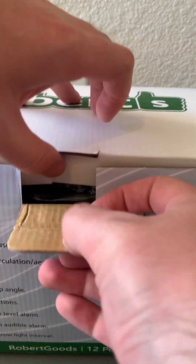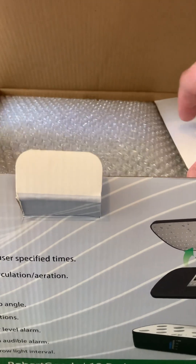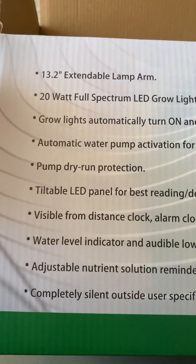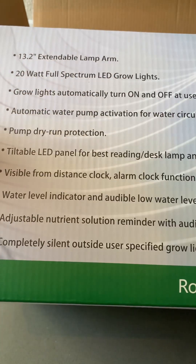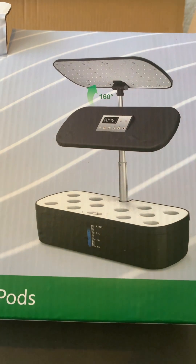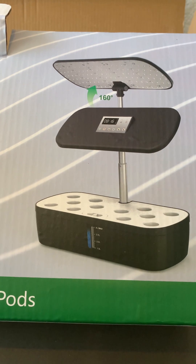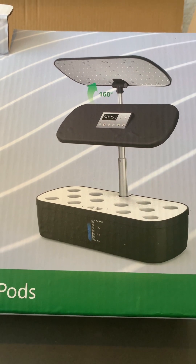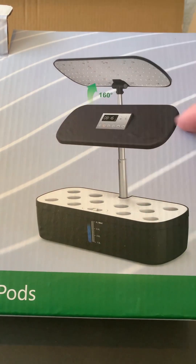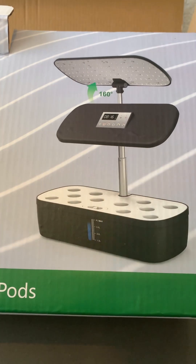Growing outdoors has been a challenge recently due to just extreme heat that we get out here in the west. So I want to try to grow some indoors. The biggest feature of this system is the extendable arm, and notably it tilts — which the other fixed ones don't, staying parallel to the grow surface.